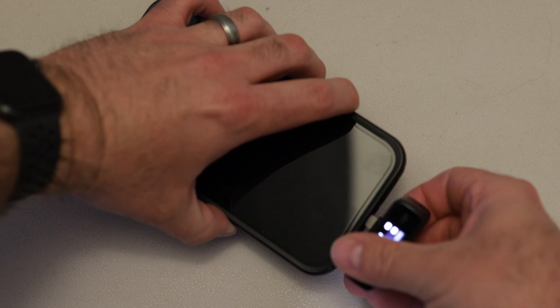One thing to remember: you will not be able to hear the sound out of your phone while this is hooked in. If you want to be able to hear it, you'll have to pull it out and then hook it back in again just to check it. That's how you would hook it into a phone.